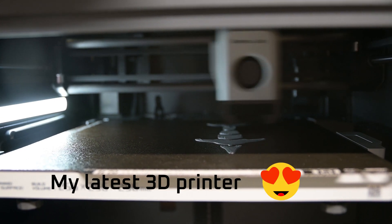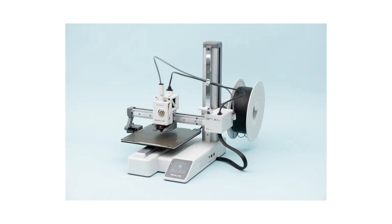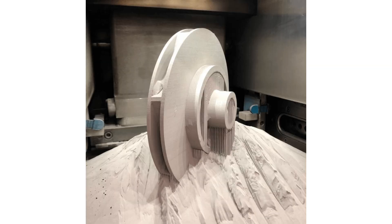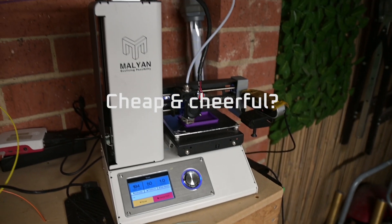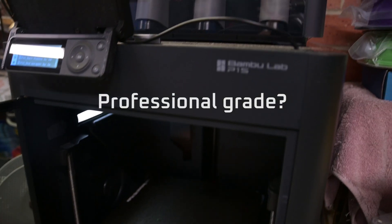In today's day and age you can get just about whatever 3D printer you want. There are big printers, small printers, fast printers, resin printers, filament printers, metal printers — but ultimately there are cheap 3D printers, there are moderately priced 3D printers, and there are expensive 3D printers.